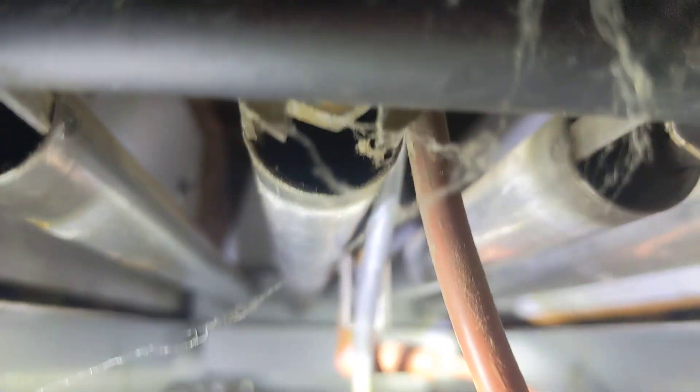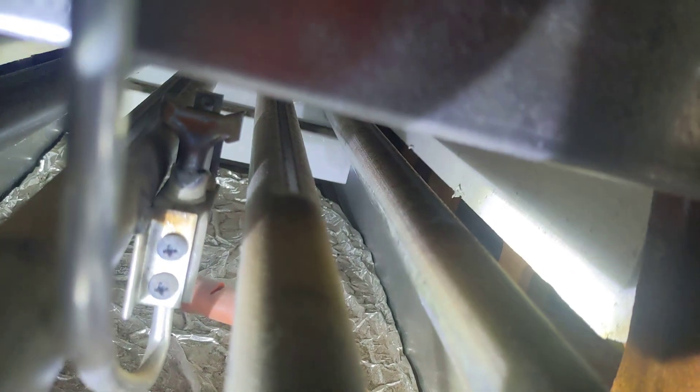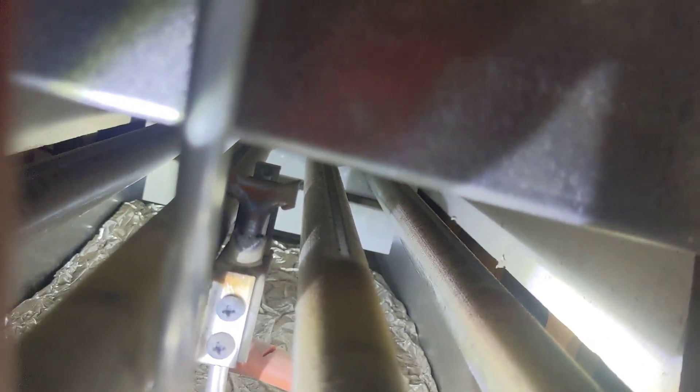Down inside here is our pilot assembly — it's going to be hard for the camera to really see it. It's not that dirty, but this is the first time in six years I've been taking this apart to deal with a flame rod, so that's pretty good. It's a surprise it's not more dirty because my basement is kind of messy.